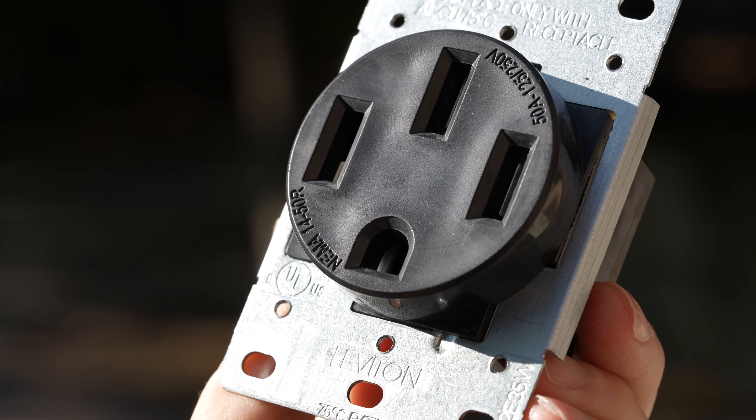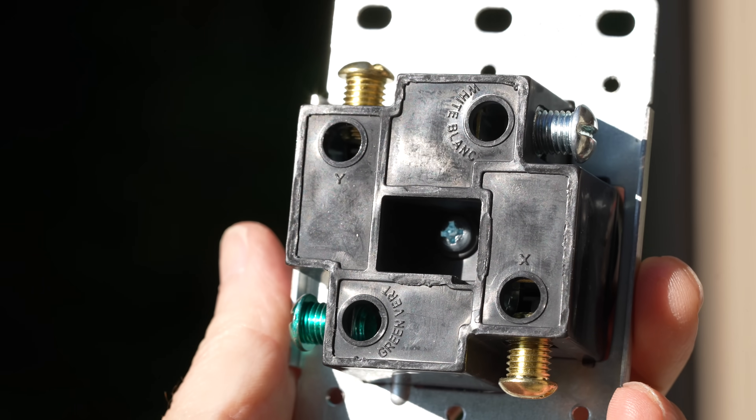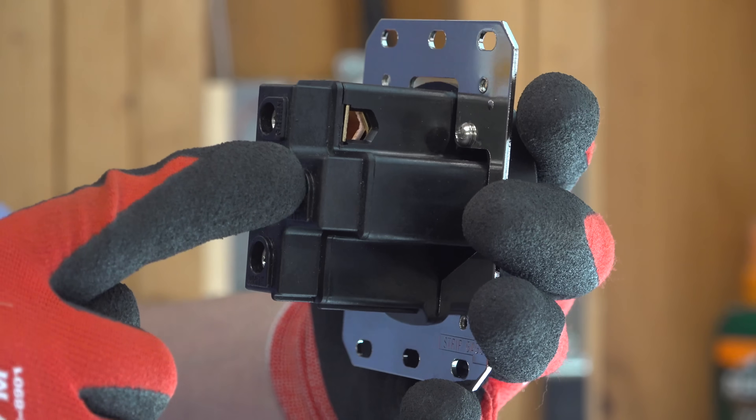Next, you're going to need your outlet. You can find these at every Home Depot. This is a 240 volt outlet made by Leviton, made right in the USA, UL listed, and rated for 50 amps. I've also got the same type of Hubbell 50 amp outlet — same plug style, also rated for 50 amps, made in the USA, and UL listed.